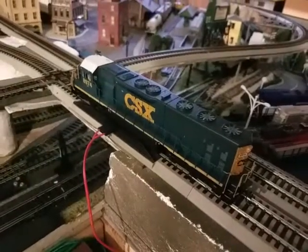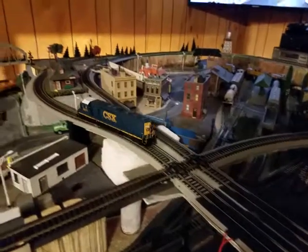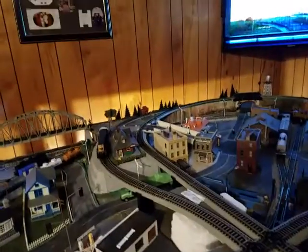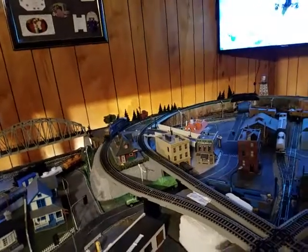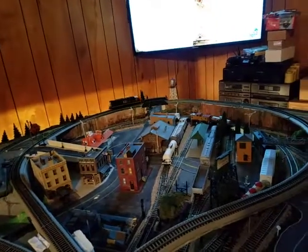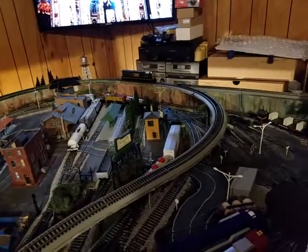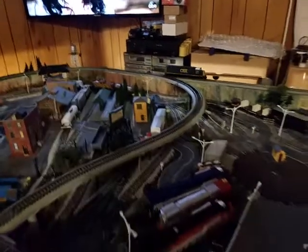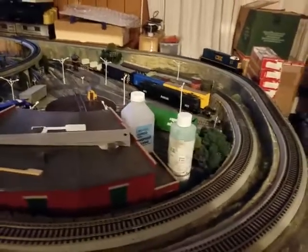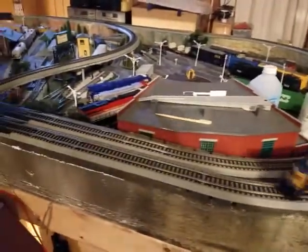I have 18 inch radius. One thing I did notice is that occasionally, at various places on my layout, the front wheel will come off the tracks — usually inside of a curve or coming out of a curve, and occasionally right after a turnout.